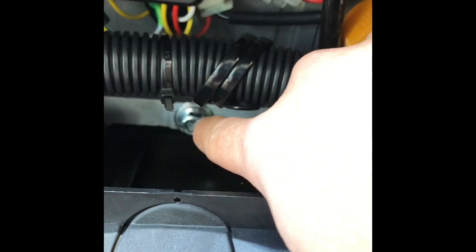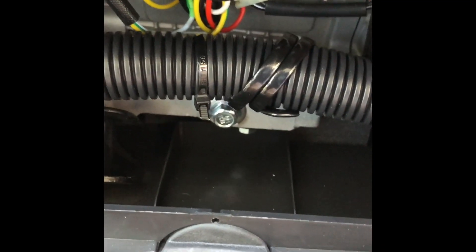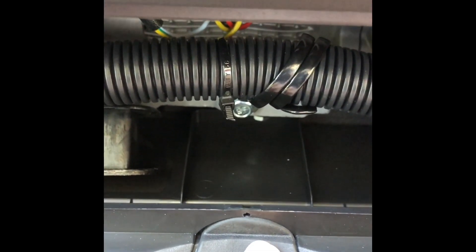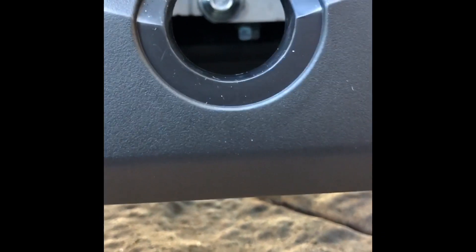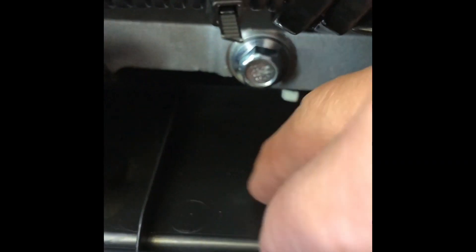Down here is the drain plug where we'll pull the oil out after break-in. They've thought about the mess — there are walls forming a compartment and a rubber cover that lets you get a ratchet with an extension to the drain plug. There's also a rubber plug in there that allows you to bring a drain pan right underneath to collect all the oil. Afterwards just run a rag in there, install your rubber grommets, put the door back on, and you're done.